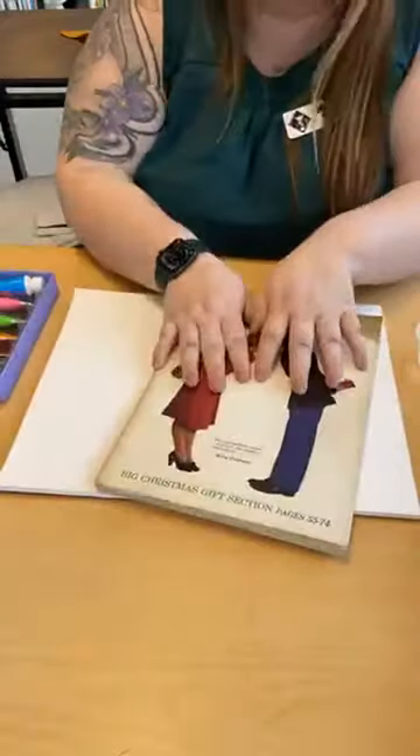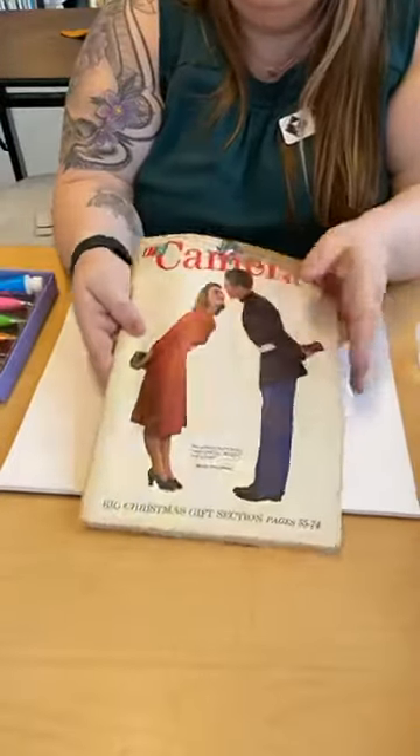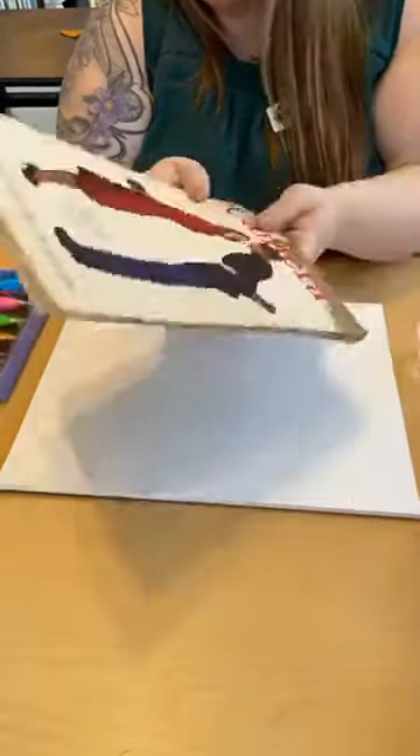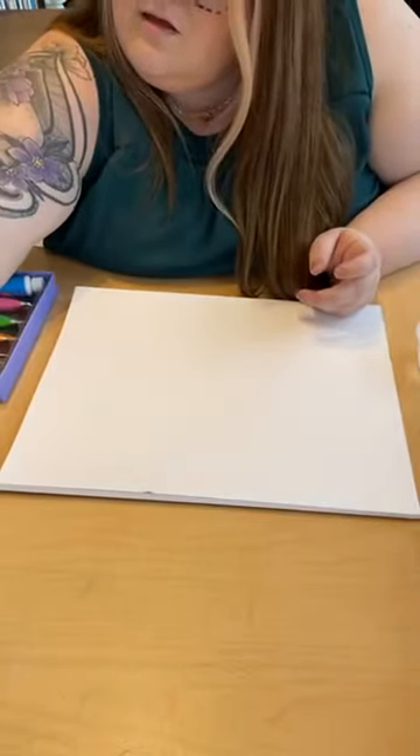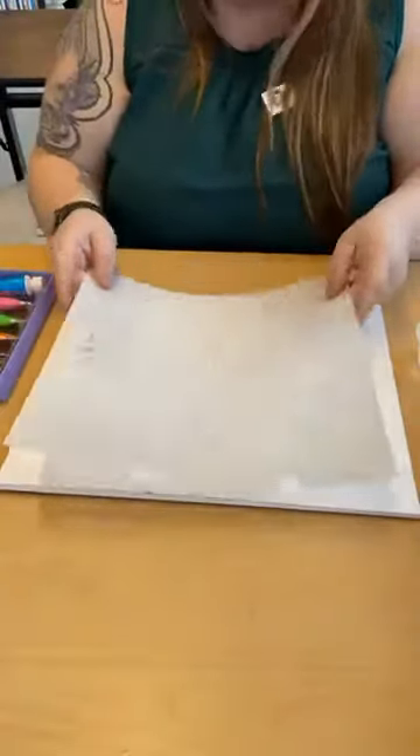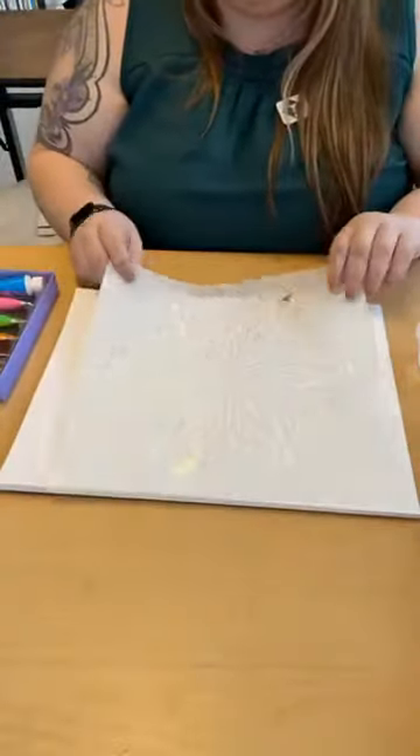So it's not really worth anything. There's tons of copies out there. You could probably buy it on eBay for like $3 if you wanted. I also have a stencil I'm going to use. Usually I prefer to make my own, but today we're going to go with store bought and that's okay.